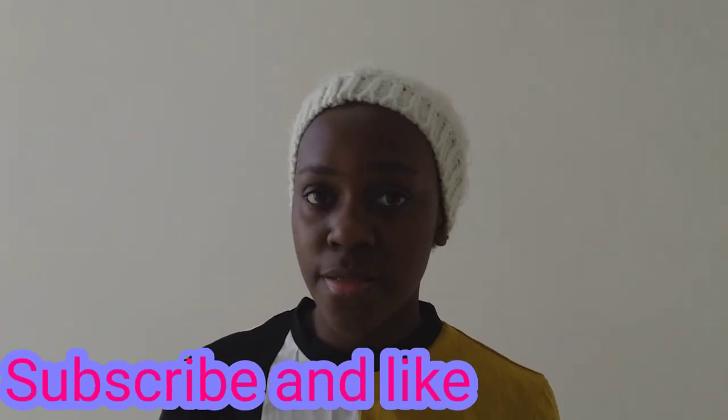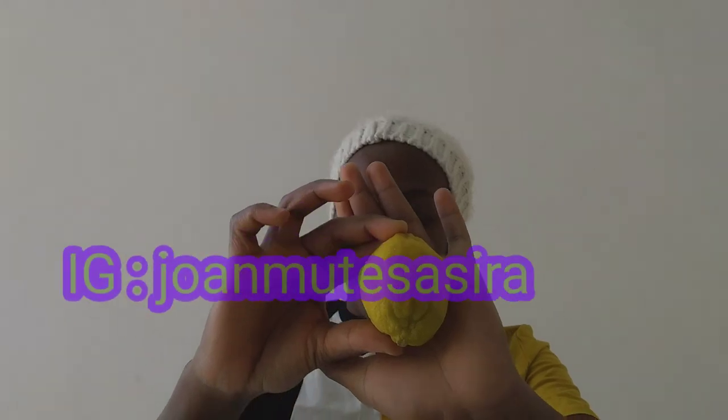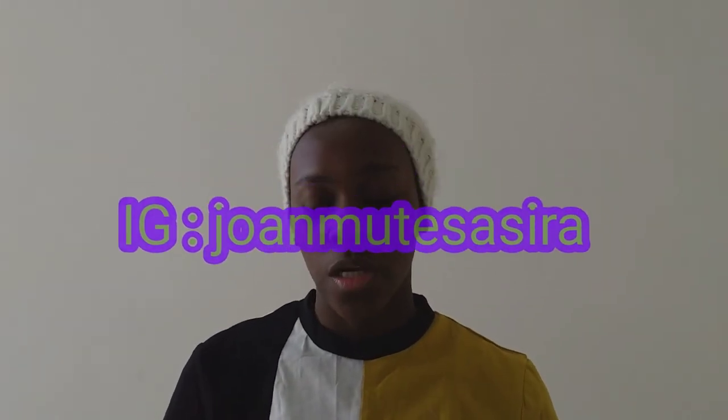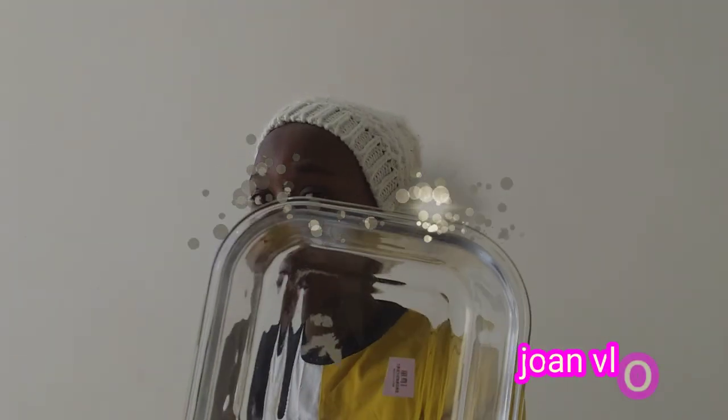Hi guys, so in today's video without wasting any time, we're going to need Colgate, and we're also going to need a lemon — a fresh lemon — and we're also going to need a knife, with a spoon, and obviously a clean bowl. You'll also need a clean towel first. Let's get into the video, I'm going to show you how to remove dark spots.